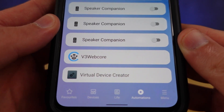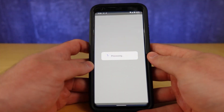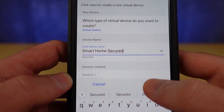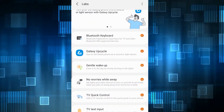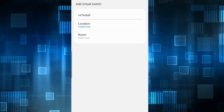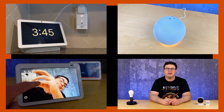Virtual switches are very powerful in a lot of different ways, but they can sound a little bit complicated before you start to use them. In reality, they're very simple to create, especially if you're using something like SmartThings Labs inside of the SmartThings app. Once you've created a few virtual switches, deeper and better integrations can be created with other smart home platforms.